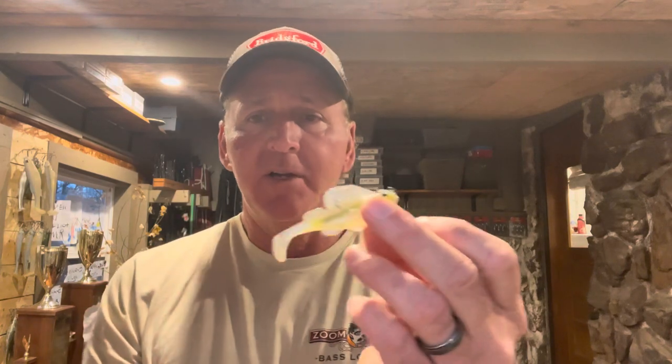This is a super versatile bait. You've got three different sizes: a 2.4-inch model, a 3-inch model, and a bigger 3.5-inch model. They also come in different weights on the head. One thing you'll find out — the Dark Sleeper works all year long.